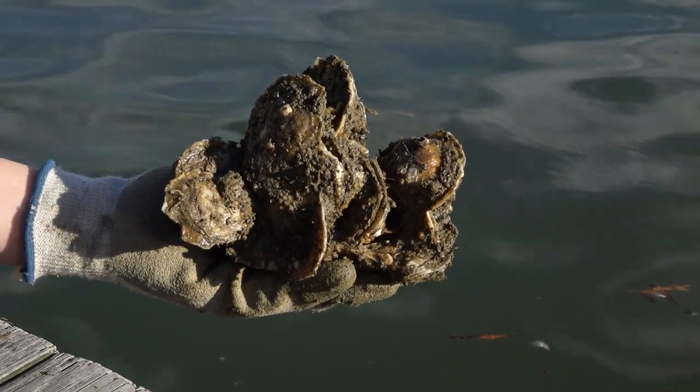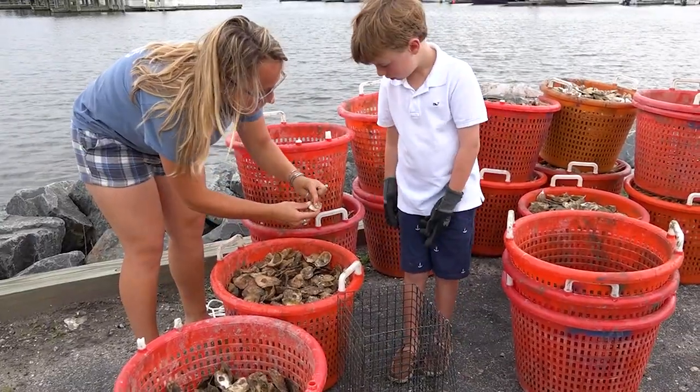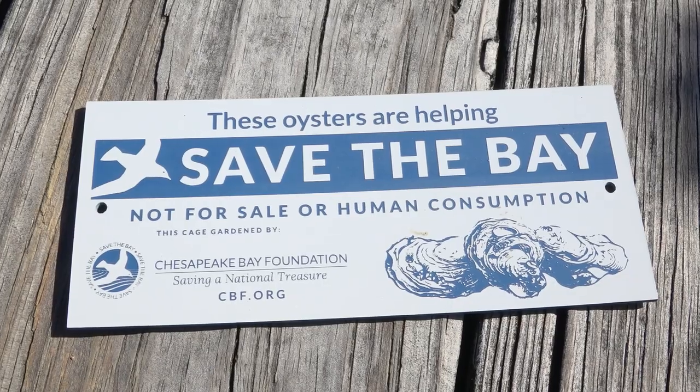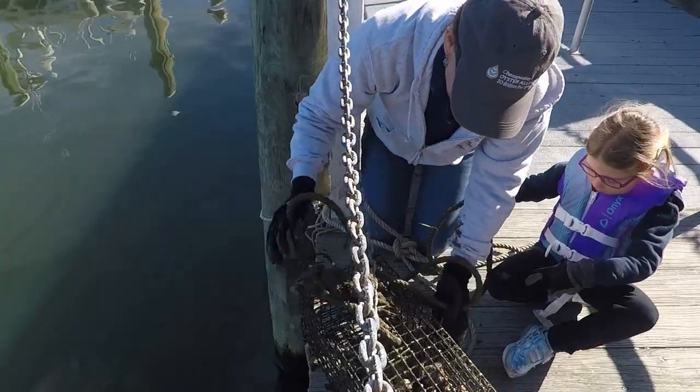After a year, return your oysters to a Chesapeake Bay Foundation Roundup and pick up new oysters. The full-grown oysters will go on restoration reefs, creating a healthier Chesapeake Bay. You can be part of an amazing natural cycle. It's a great learning experience for kids. So give it a shot.